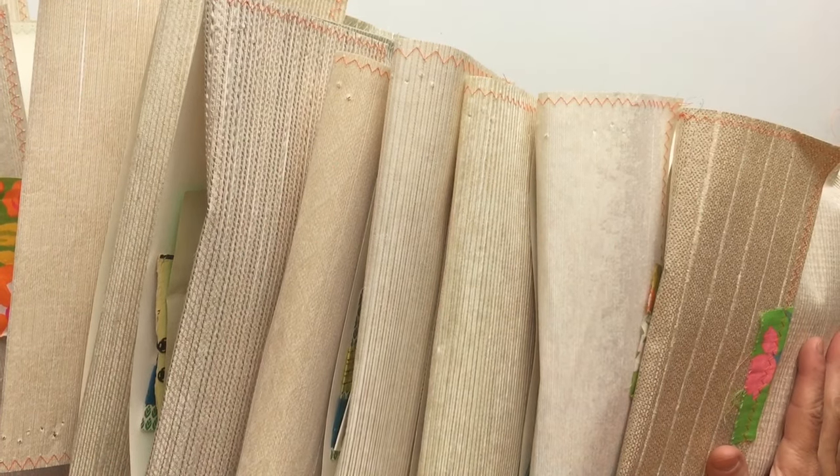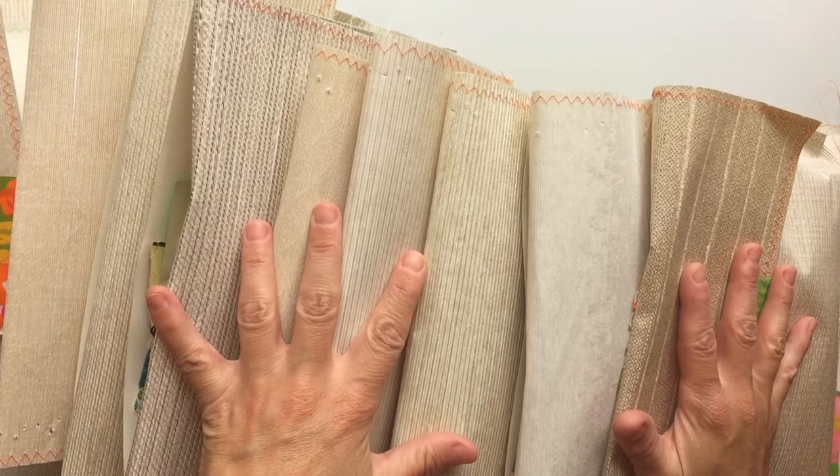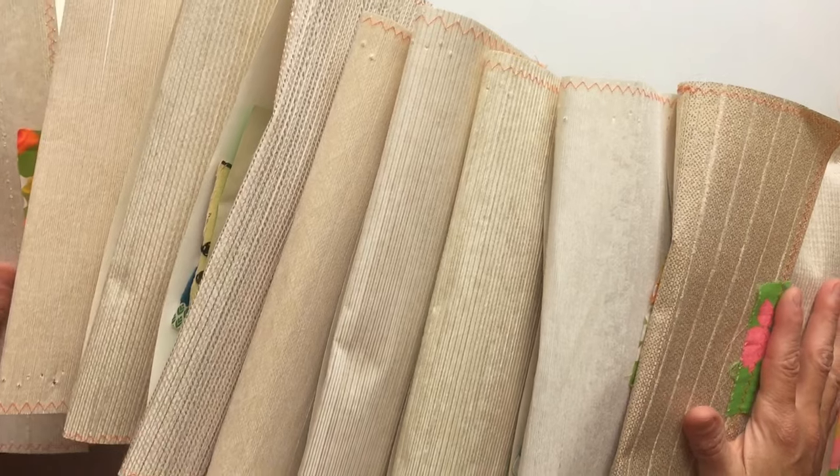Hey there beautiful friends, how are you? This is Gina from the Rebookery channel and I am excited to share with you what I have been working on the past couple of days.